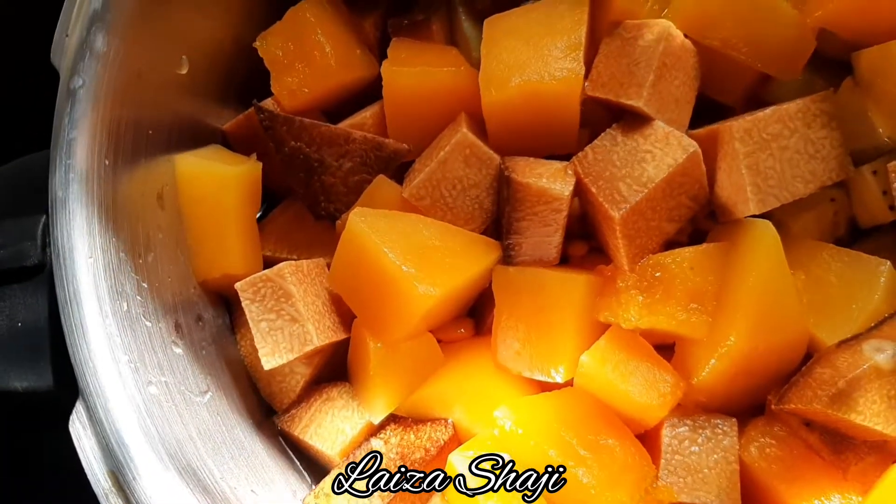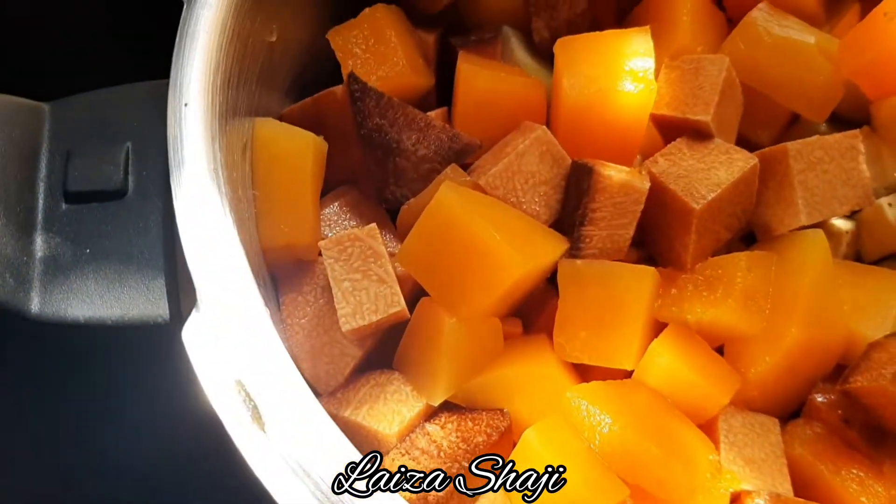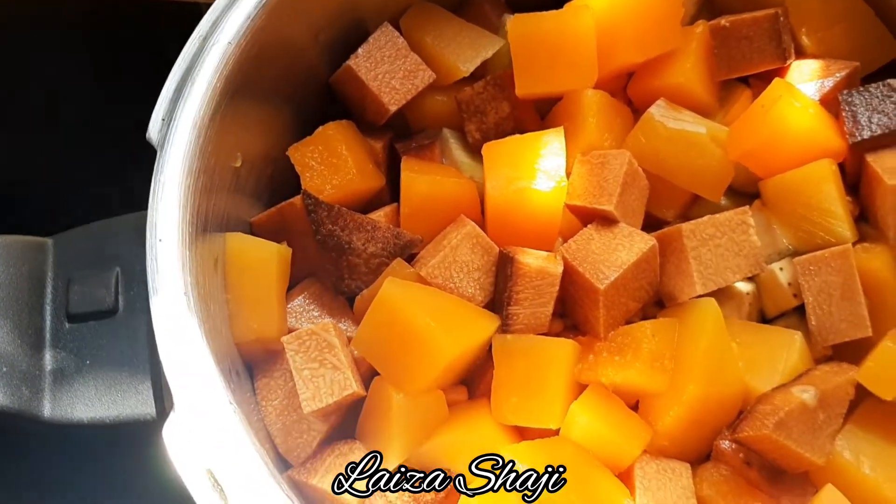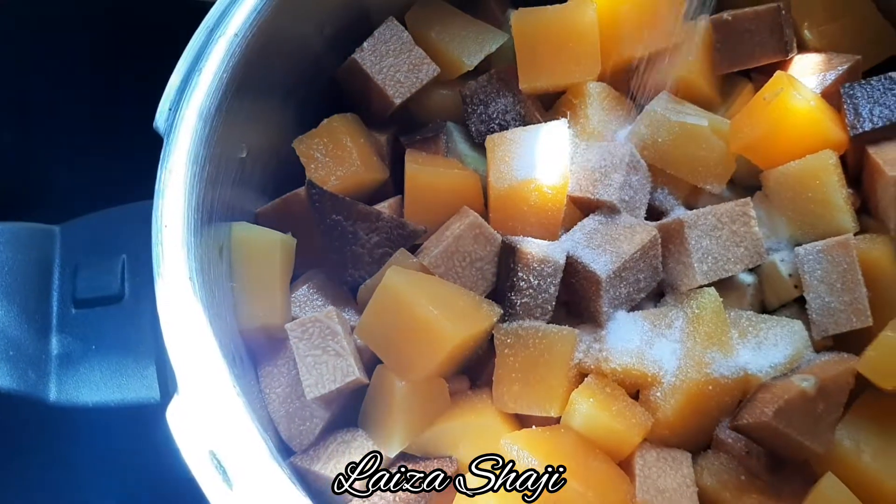I will dry it again. I will add the whisk and we will add the whisk.